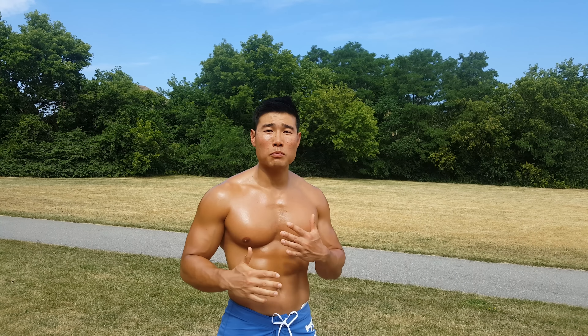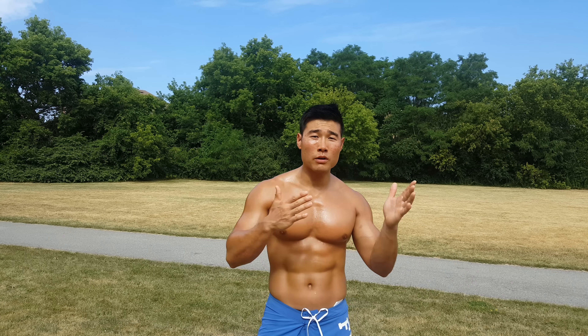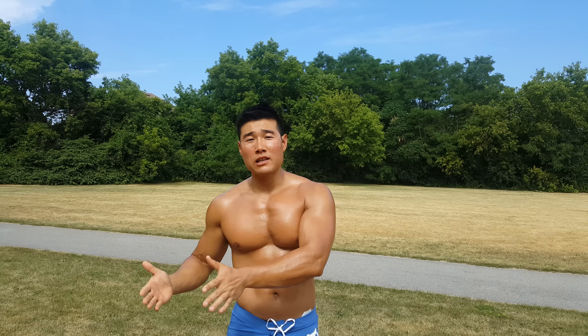Hi everyone, I'm Trainer Joe. Today I'd like to explain about beginner level, intermediate level, and advanced level.